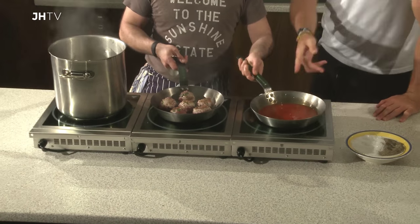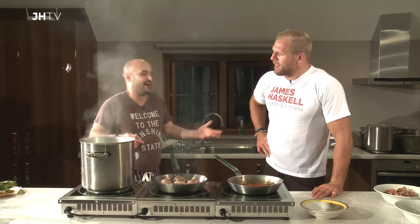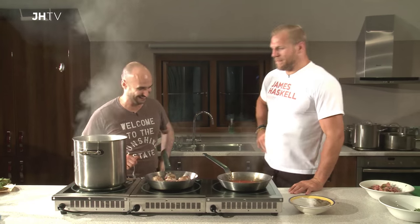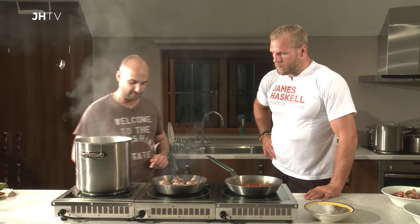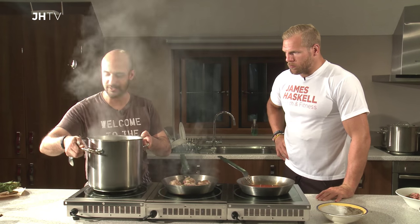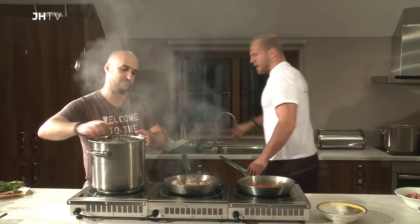So it's all coming together nicely. You're allowed to shake the pan on that now. We're just warming that through. Our spaghetti is just about ready, so we're just going to drain that off.